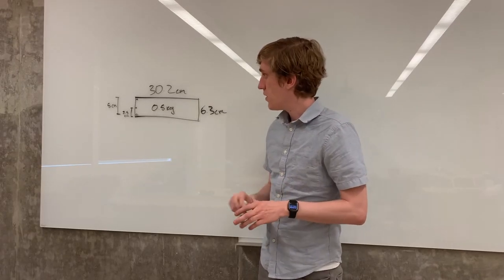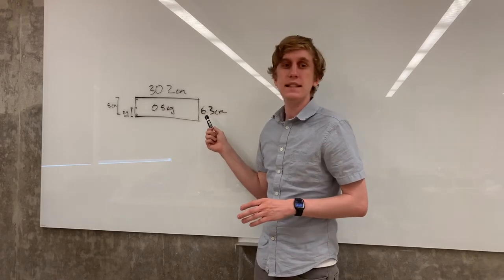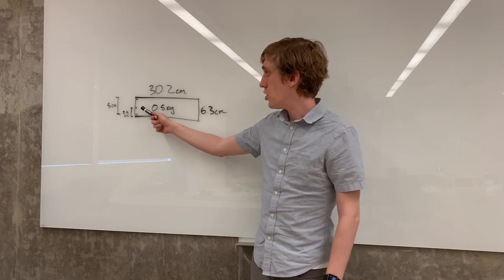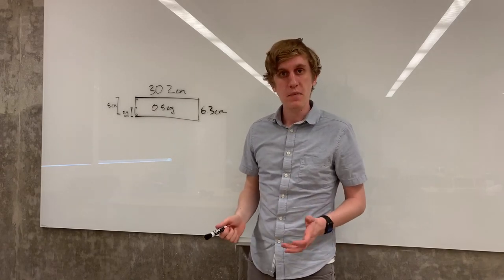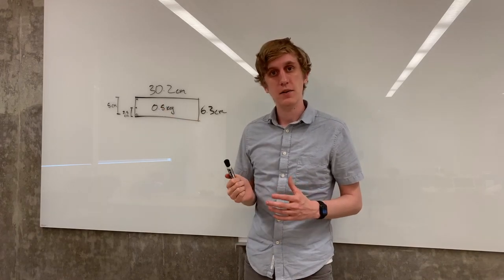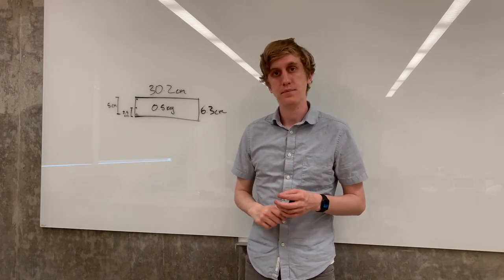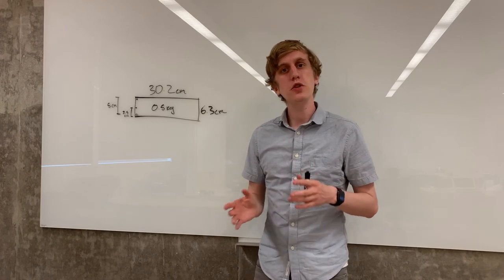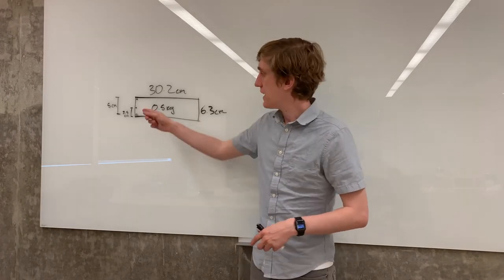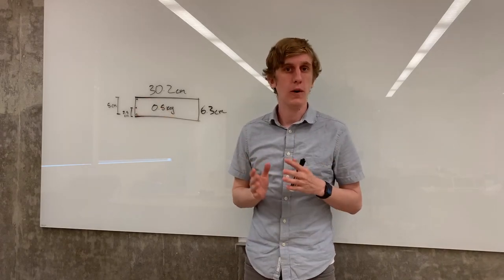Alright, here are the measurements. The bar is 30.2 cm long and 6.3 cm tall. The distance from the hinge to the middle hole is 2.5 cm, and the distance from the hinge to the far hole is 5 cm. The weight of the bar is 0.5 kilograms. Using these numbers, you should be able to predict how strong a force acting at each of these points would have to be in order to counteract the torque due to gravity.